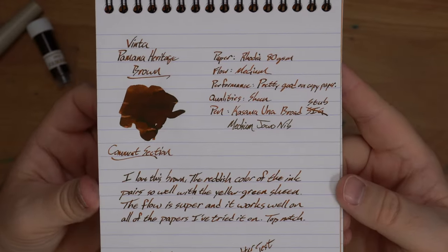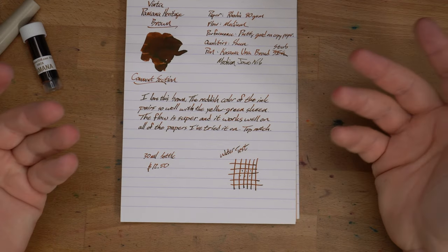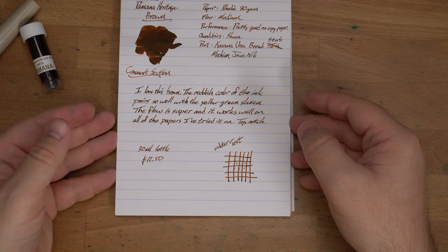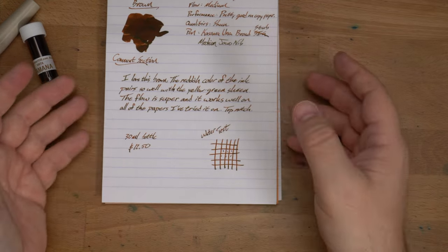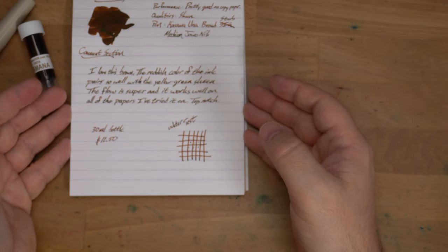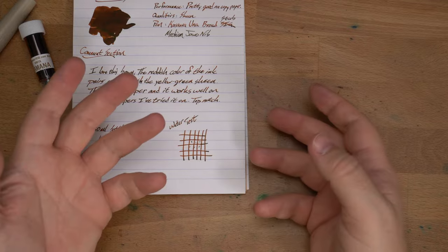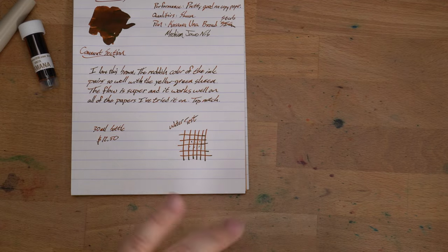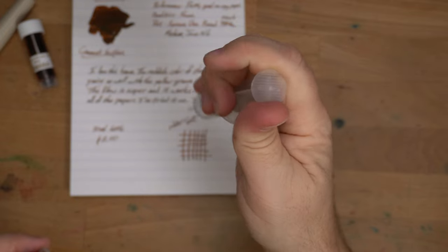Basically, this is a reddish-brown ink with a green sheen over the top of it, and it looks awesome. That's my review — I love it. 30ml bottle, $12.50, also a great price. There's nothing to complain about with this ink so far. So let's do a water test, look at the chromatography, look at some other papers, and look at other inks that are kind of like this. I have a lot of browns to compare.